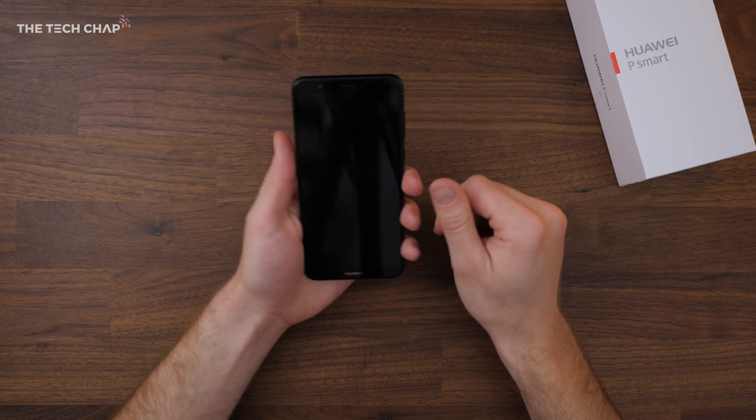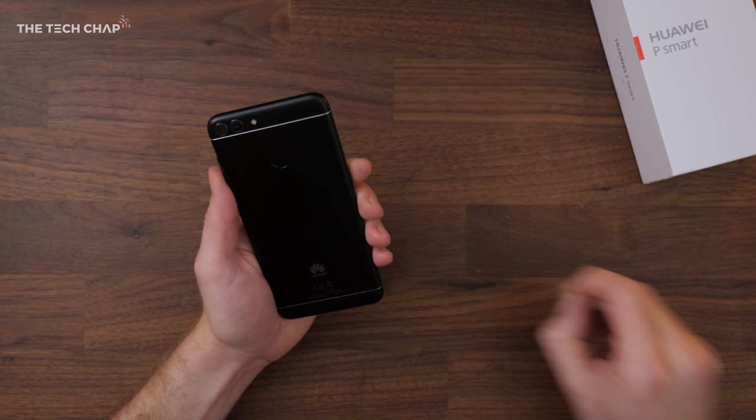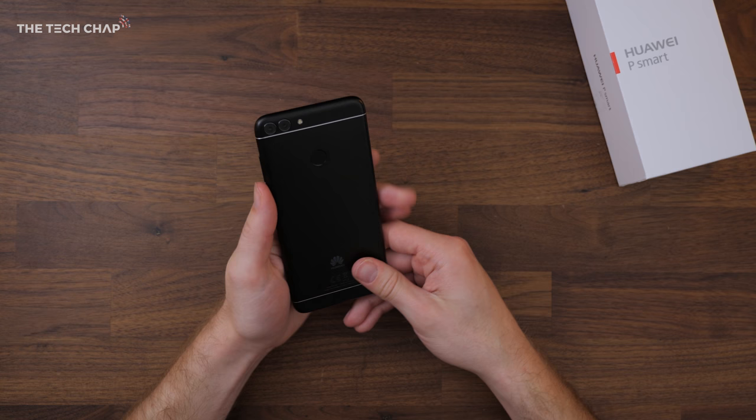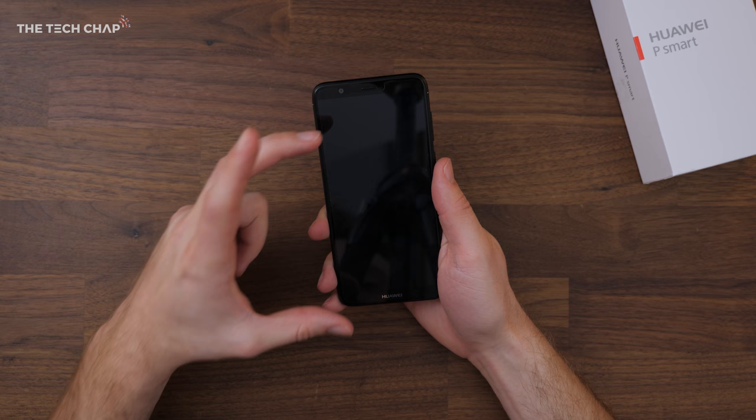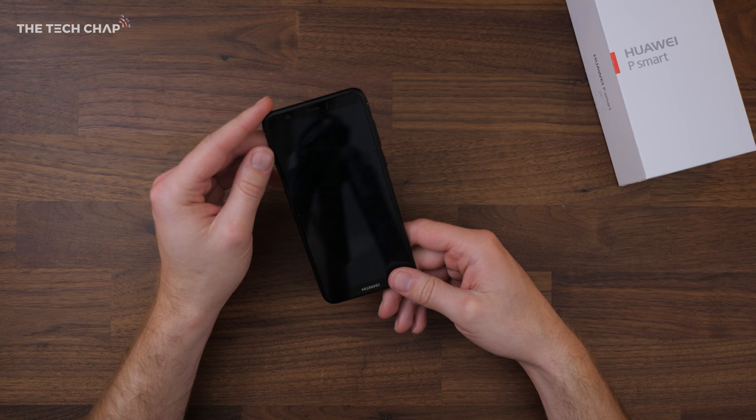There we have it — the P Smart from Huawei, which actually looks and feels surprisingly nice considering this is a bit of a budget phone. Let's take the plastic off and have a proper look at it. There's a screen protector already on so I'll probably leave that, but that is a really nice looking phone — I've got it in black. The P Smart has a 5.65 inch screen with a tall 18 by 9 aspect ratio, something that usually you only get on high-end flagship phones. Huawei have also trimmed the bezels, again something usually reserved for higher-end phones.